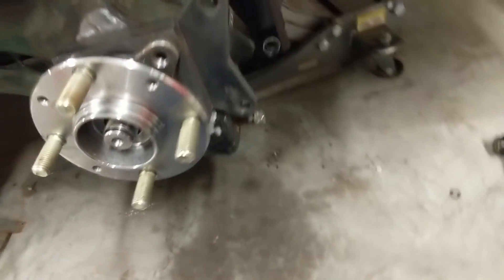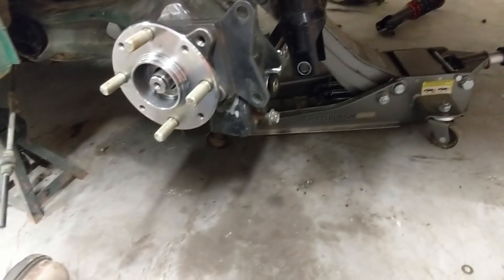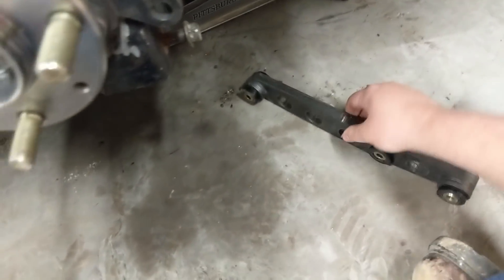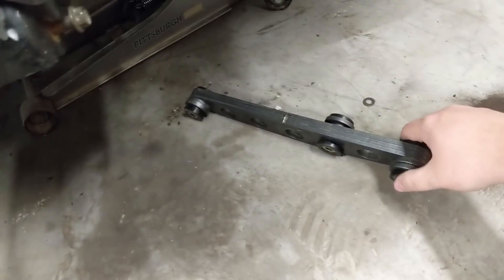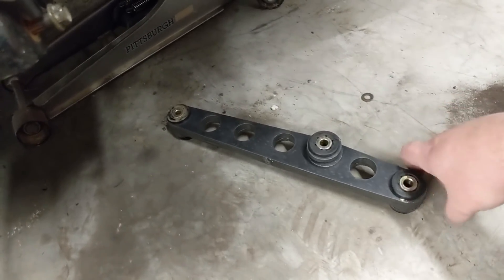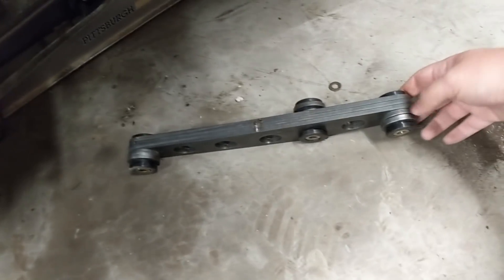The direction most of you are going is buying the lower control arms from Hub City Performance. If you don't have the capacity to manufacture your own — which most people don't — that's a good option at around $350. I'm working on making my own for this project only; they will not be for sale because it takes a lot of steel and a lot of work. I drew up the plate and some spacers in AutoCAD.